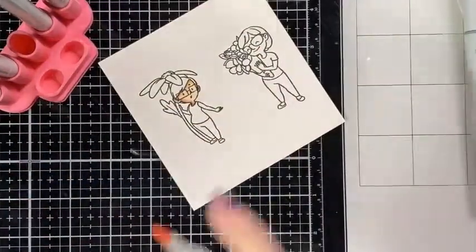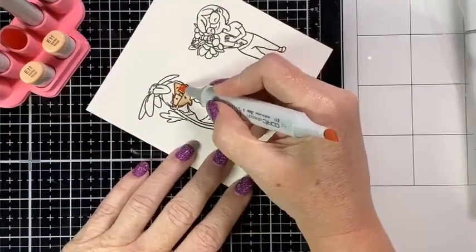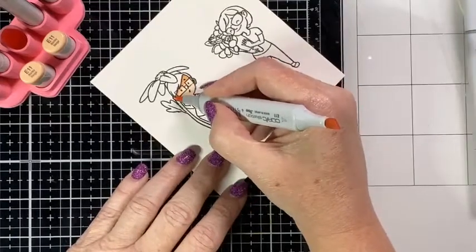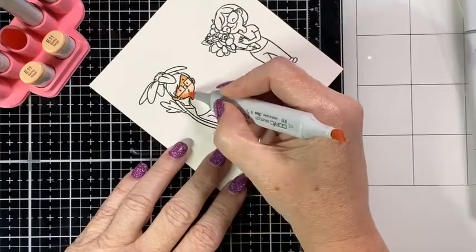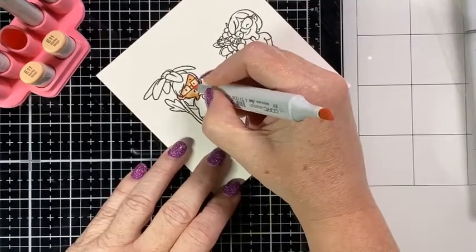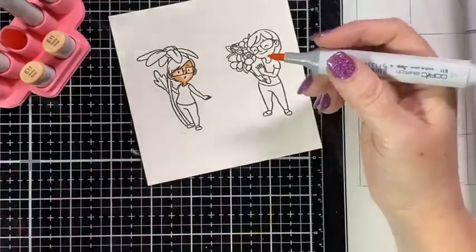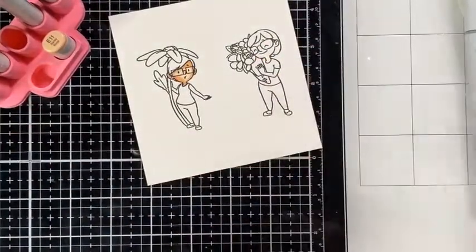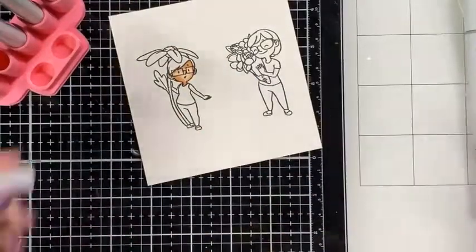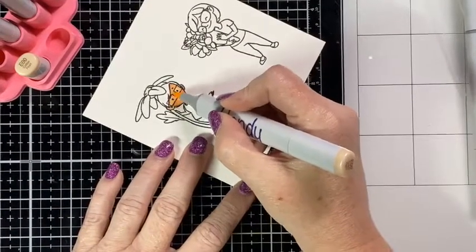Moving on to E11, I'm just going to extend that color out a little bit further from where the last coloring was. I'm still going to do a little bit of pushing but go over those areas. I'll do a little less under her glasses because I want that to be lighter from the reflection. I'm going to go down this side of her face — this is my third color, so it's like her true skin color — also a little under her nose and a tiny bit under her glasses just to bring it together. Leaving a bit of the skin area for my next color, E00.